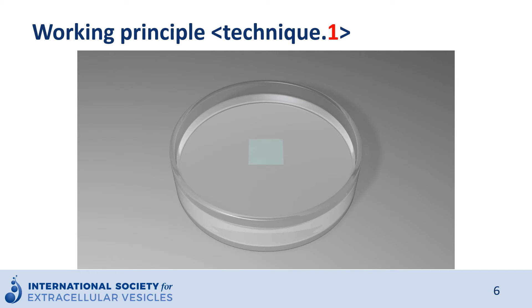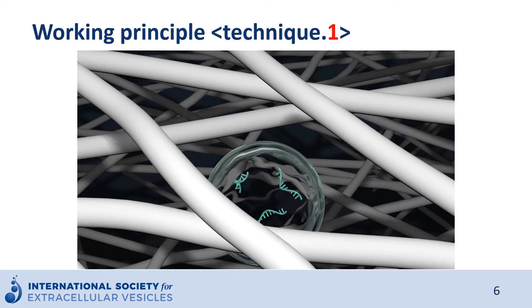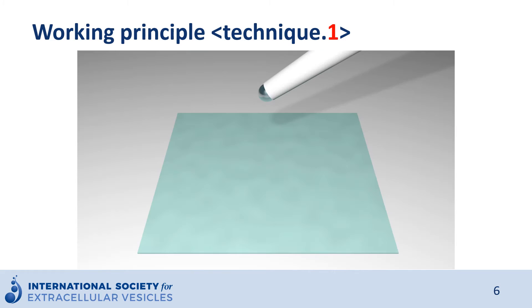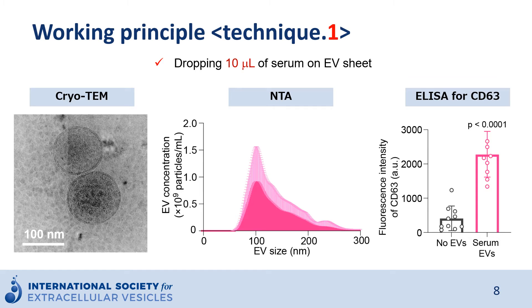After that, washing the sheet with PBS releases the EVs from the sheet. This is the working process — it's very simple. The EV sheet captures EVs by its capacity of strong water absorption and can keep EVs in dry condition. By using the EV sheet, around 100 nanometer size small EVs were obtained.